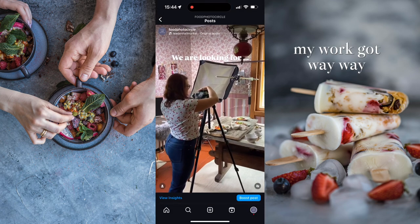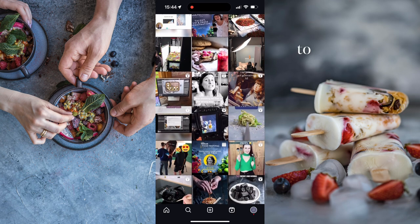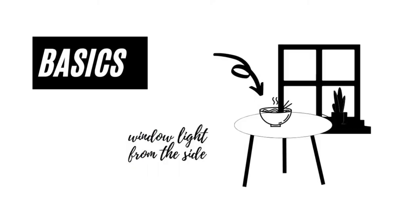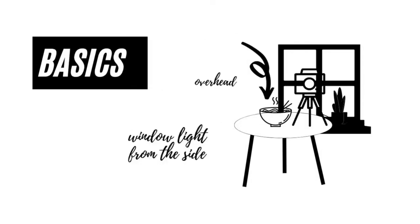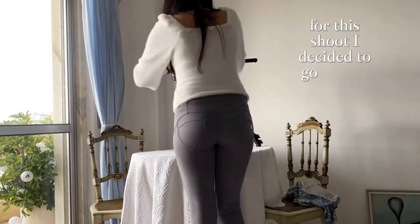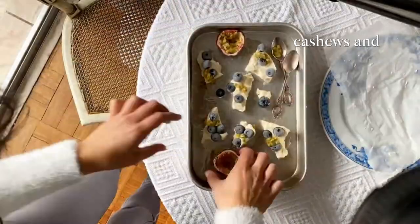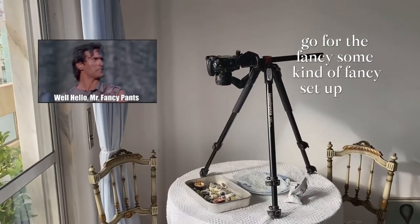My work got way better once I decided to pay attention to the light, and that's why I'm going to give you four tips to improve your photography. Tip number one: use window light. It sounds completely basic, but stand next to the window — you can use side light, an overhead shot, or use the window as a backlight. For this shoot I went for the overhead shot since I baked delicious cashew cheesecakes and decided to go for a fancy setup.